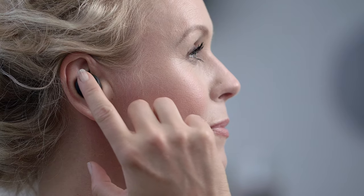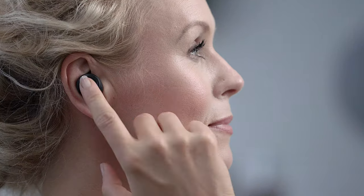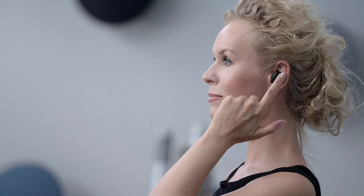Tap the right ear foam three times to activate the voice command on your device. Tap either the right or the left ear foam to answer a call. Double tap the left ear foam to end the call. Hold either the right or the left ear foam for five seconds to reject a call. Tap once on the left ear foam to turn on transparency mode, and tap again to turn it off.